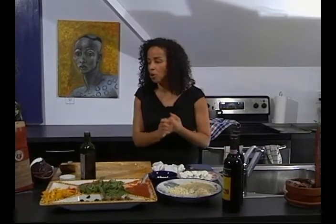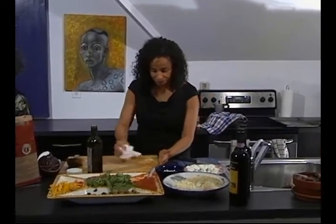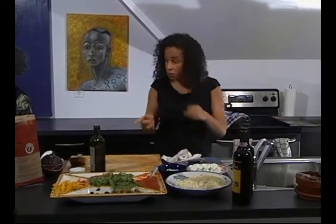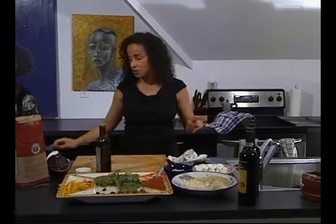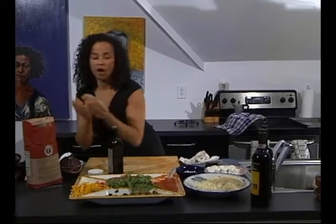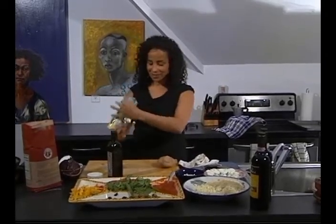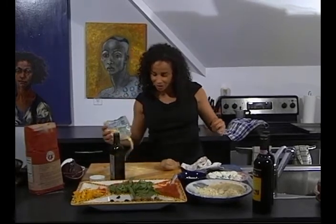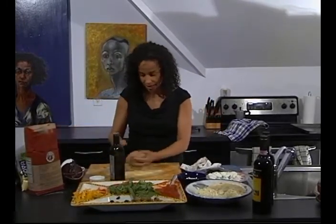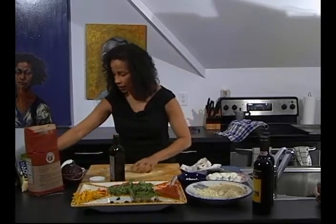I'm going to make one more pizza — the dieter's pizza, which is the low-cal pizza. I wouldn't serve this to anyone under 12, but I would serve this to girlfriends. I'll call this the martini pizza because you would have it with martinis and cosmos. I've got my dough and the cornmeal, and I'm going to take my roller.